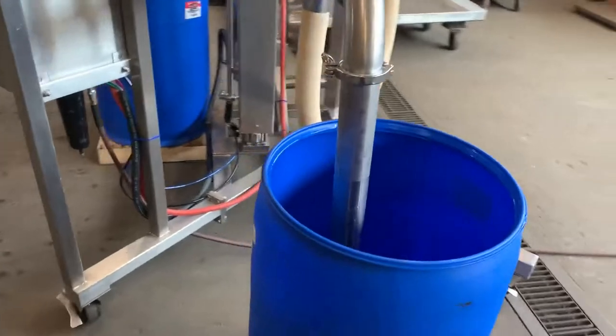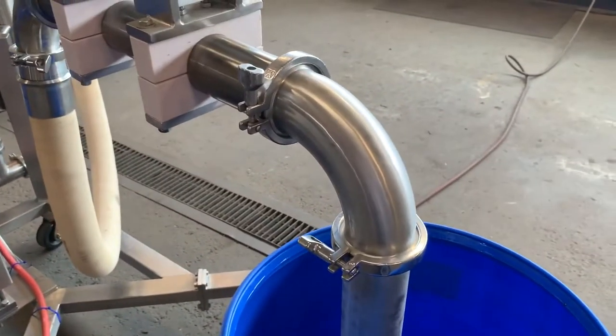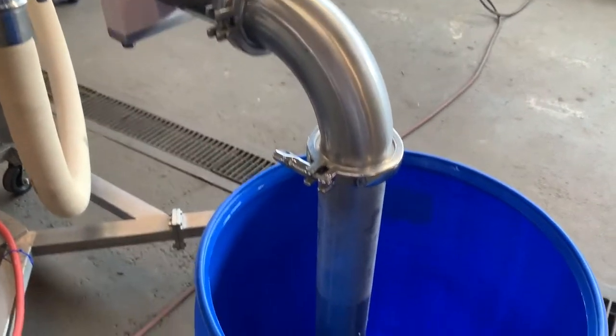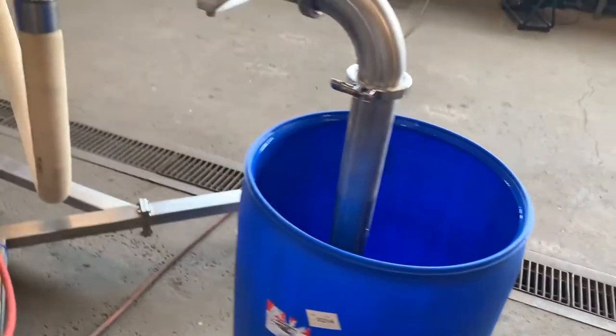Obviously you can change this pipe out. This has all sanitary triclover connections, so you can make the pipe longer or shorter depending on your application needs.